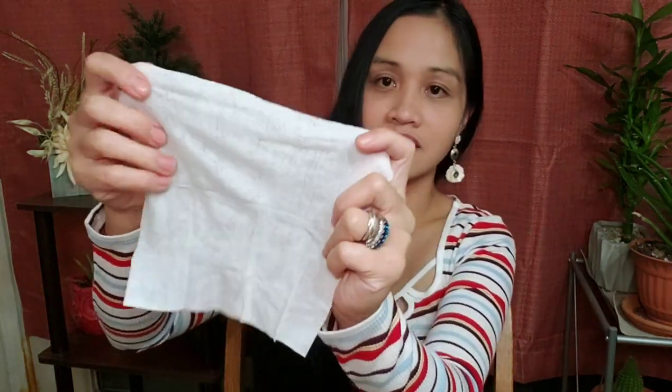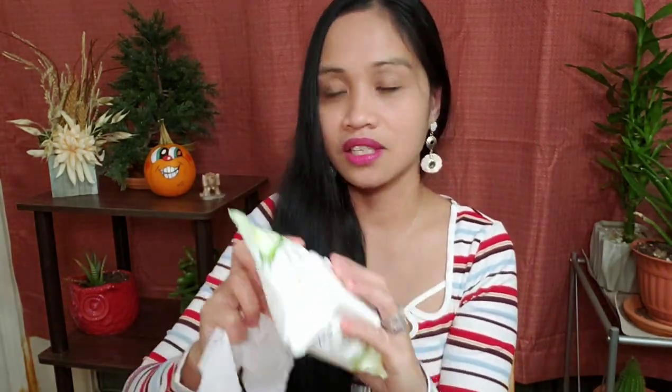But when I tried it, oh my god, I was shocked. I'll show you how it looks — it's just like a normal facial wipe or hand wipe. This is the actual size, it's very very soft and has a mild scent. I love it — it's soft and fresh.